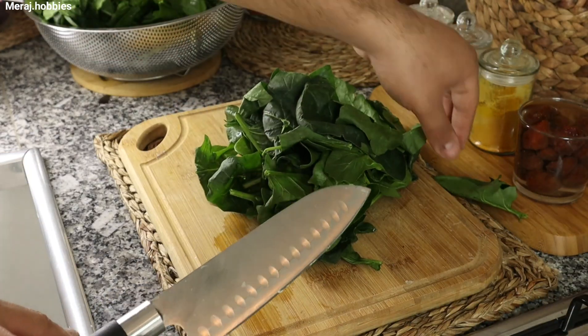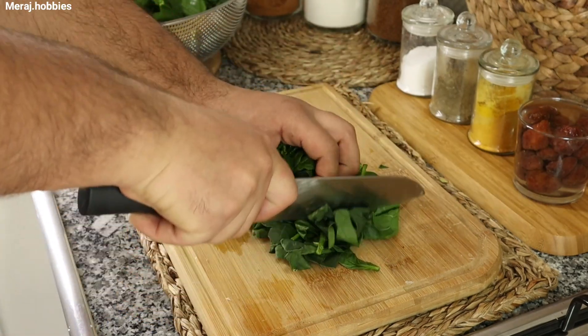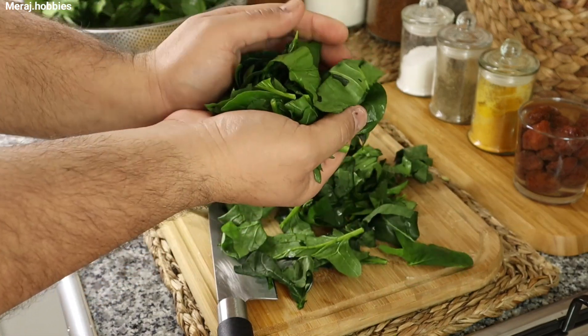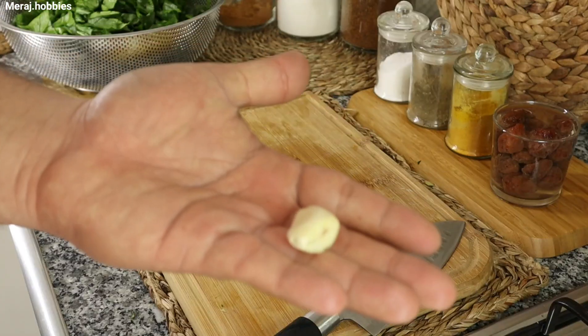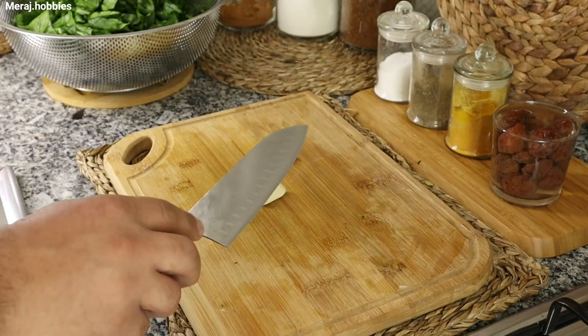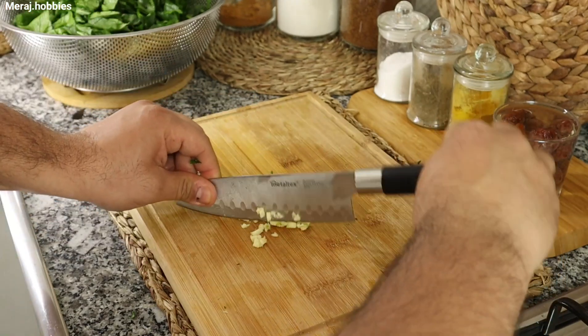500 گرم اسفناج و 60 گرم، و به این صورت درشت درشت خرد کنید. یک حبه سیر به ریزترین حالت ممکن به صورت نگینی خرد کنید. (500g of spinach, chop it coarsely. One clove of garlic, mince it as finely as possible.)